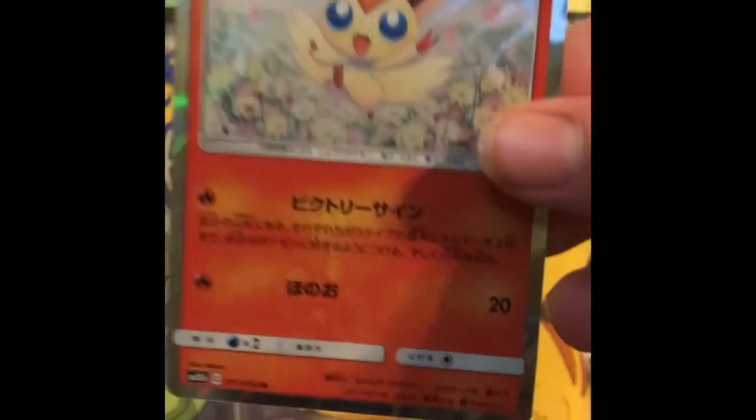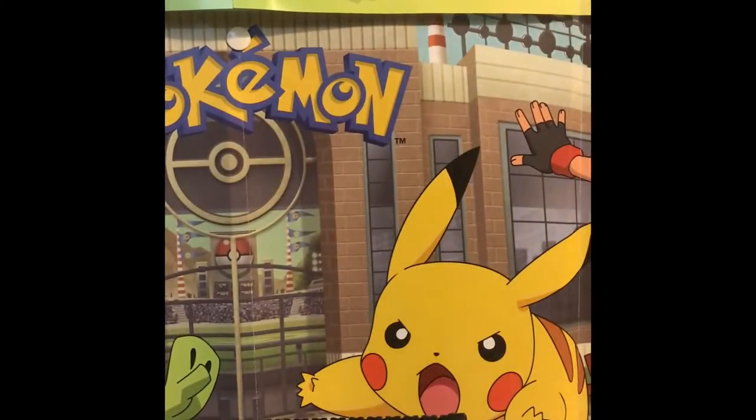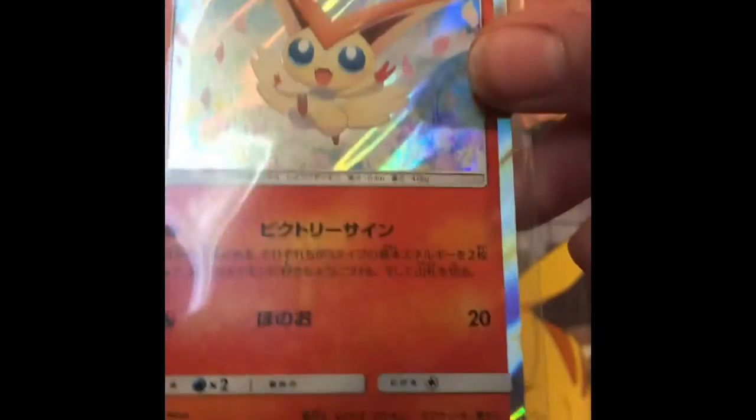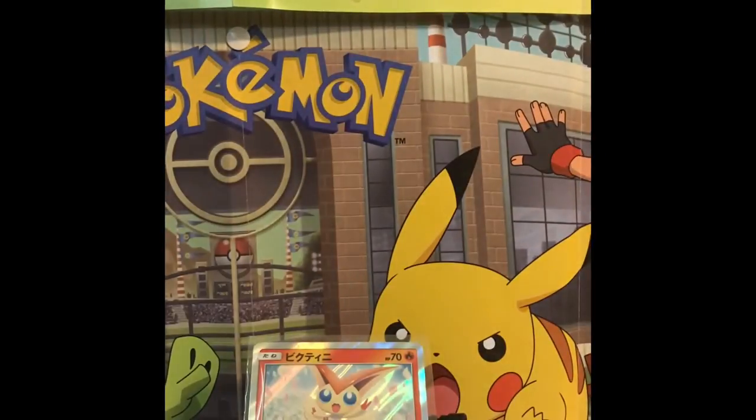There we go, a big shiny holographic! Let me go ahead and sleeve that up — very nice. This is from the Sky Legends Japanese set, like Hidden Fates but without all the shinies. Go ahead and leave a like on this video, comment down below. Bye!